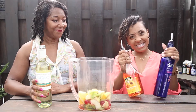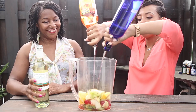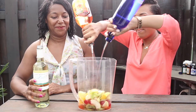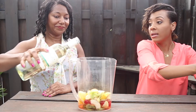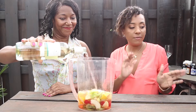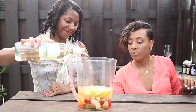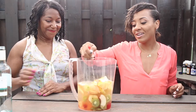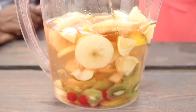We're gonna add some raspberry vodka and some peach schnapps. Now we're adding some white wine — specifically Pinot Grigio. We're gonna fill that all the way to the top. Stir, stir, stir.